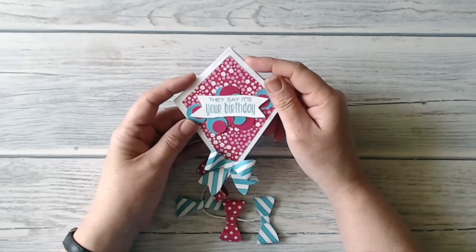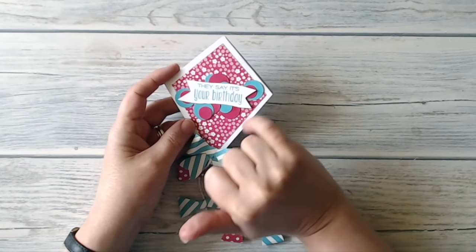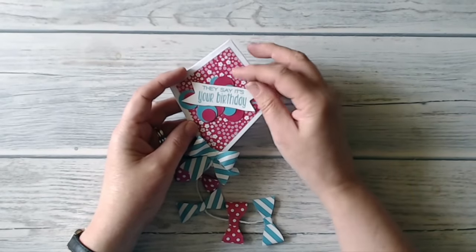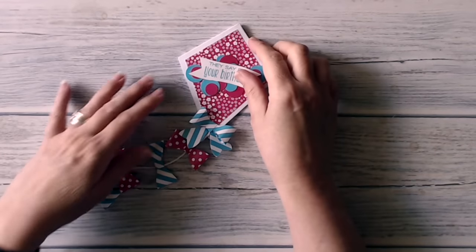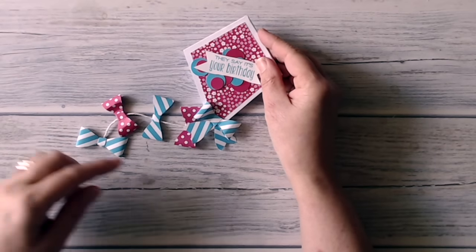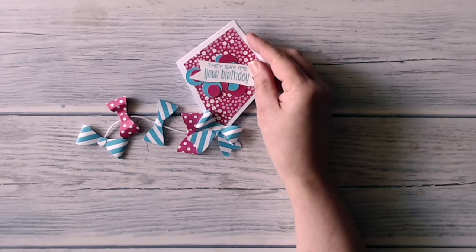I got interrupted while filming that last segment, so I'll quickly talk through how I finished the card: I mounted the banner on dimensionals, then took the circles I cut and glued together and arranged them around the banner, slightly underneath so they could tuck in around it with the banner raised on dimensionals. There it is, finished! I hope you've enjoyed this tutorial — please leave a comment, give a like, and if you've loved what you've seen, think about subscribing. I'll be posting more tutorials soon, and you can find my blog, Facebook page, and Stampin' Up shop links in the description below. Thank you very much for watching — see you again soon, bye bye!